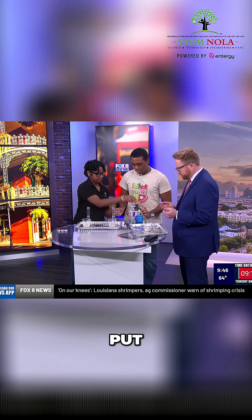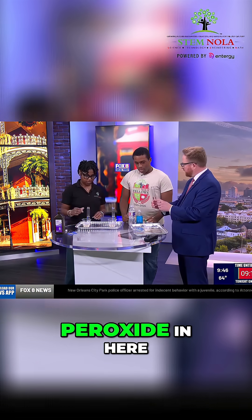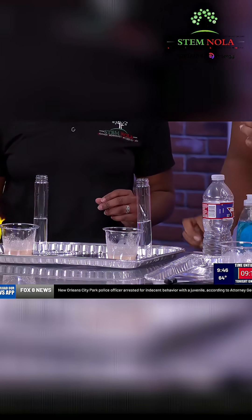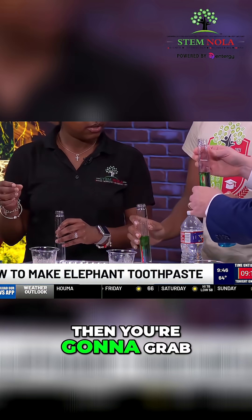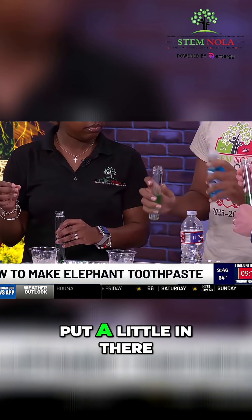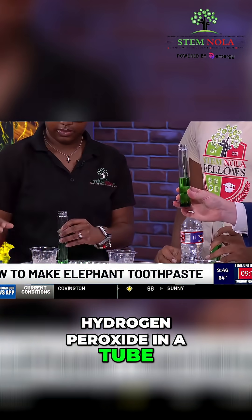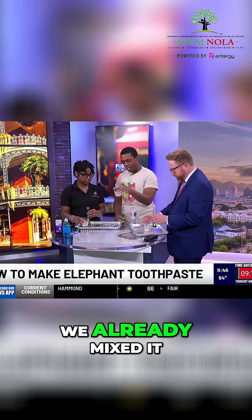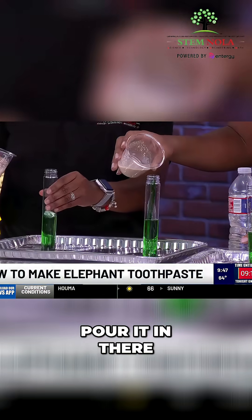First, you're gonna put some hydrogen peroxide in the tube — we already done that. You're gonna take your food coloring, tilt it at an angle, and put a little drop in. Then you're gonna grab your dish soap and put a little in there — soap, food coloring, hydrogen peroxide in the tube. Then you're gonna grab your hot water and mix in your yeast. We already mixed it for you here.